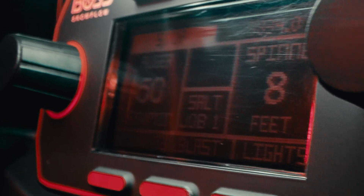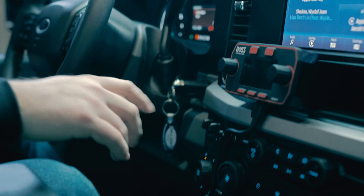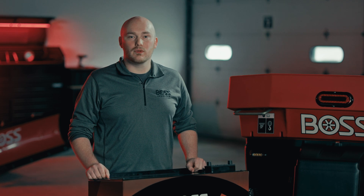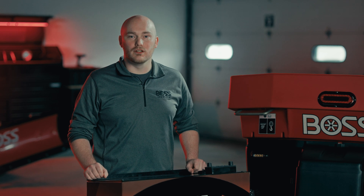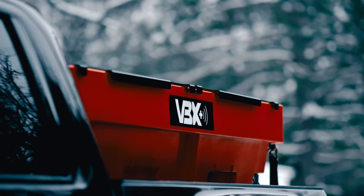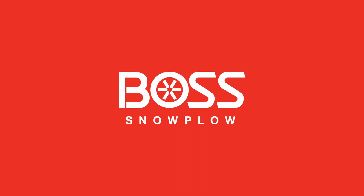The VBX Plus controller allows you to calibrate and save your standard and specialized materials as separate options, allowing you to easily switch between them based on your specific job requirements. Now that you've successfully set up and calibrated your VBX Plus, you're equipped to tackle any spreading task with precision and efficiency. Visit bossplow.com to explore the all-new VBX Plus and compare offerings from our list of de-icing solutions.